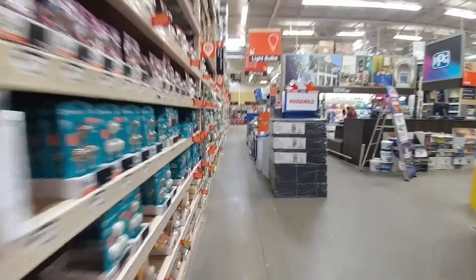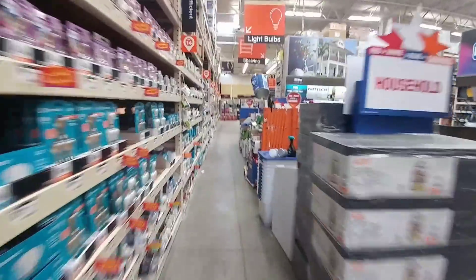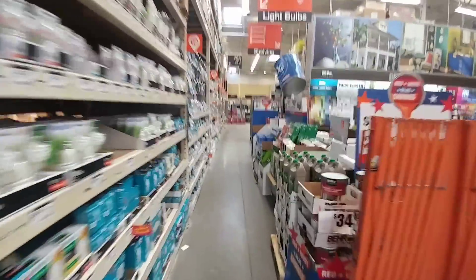What's up guys, so we are here at Home Depot and I'm going to show you some of the best things you can get if you are an RVer to keep on hand just in case of an emergency.